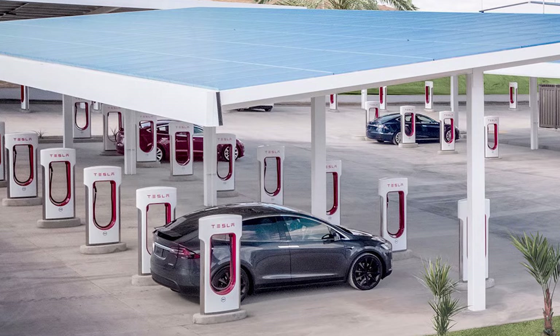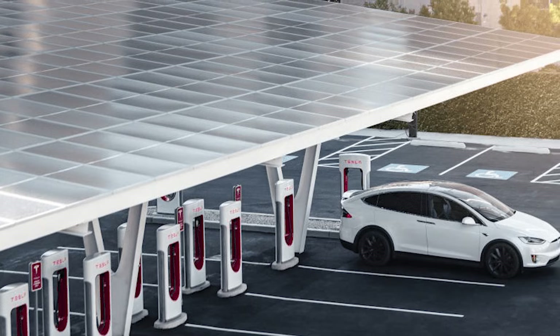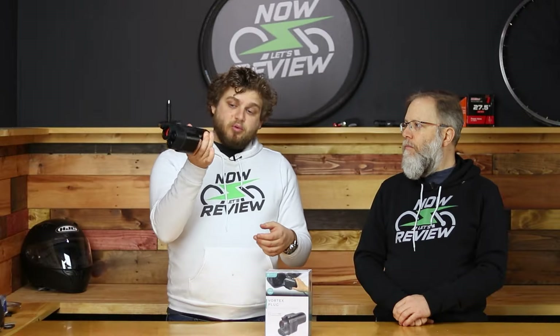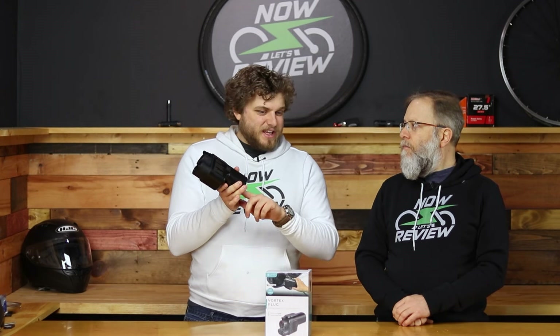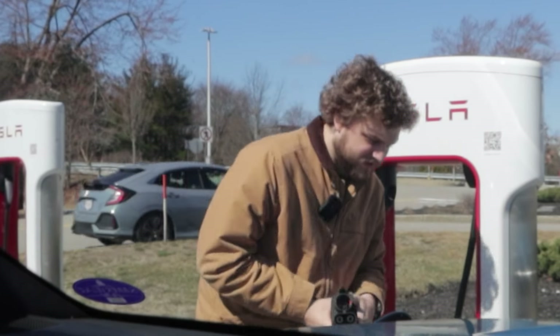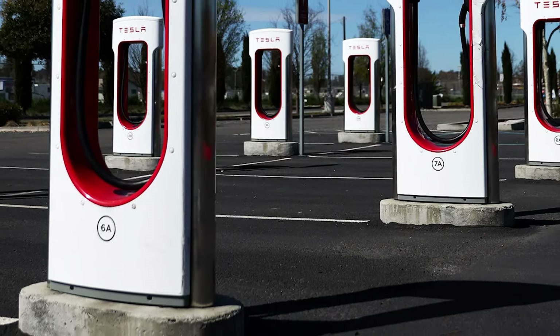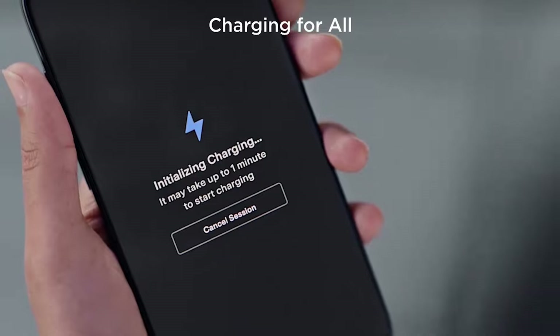All Superchargers are a little different. A lot of times you'll see seven stalls one way and then one further out — try to pull into that one to block as few as possible. Next, take the charging handle from the Supercharger and depress the trigger on the bottom of the adapter to slide the Tesla handle in and click it on. Then plug the whole thing into your car. You'll have about a minute to start charging: pull up the Tesla app, go to the charging section, find your Supercharger, select the correct stall number — 1A, 1B, 2C, etc. — tap 'start charging,' and it should work as long as you have a credit card on file.